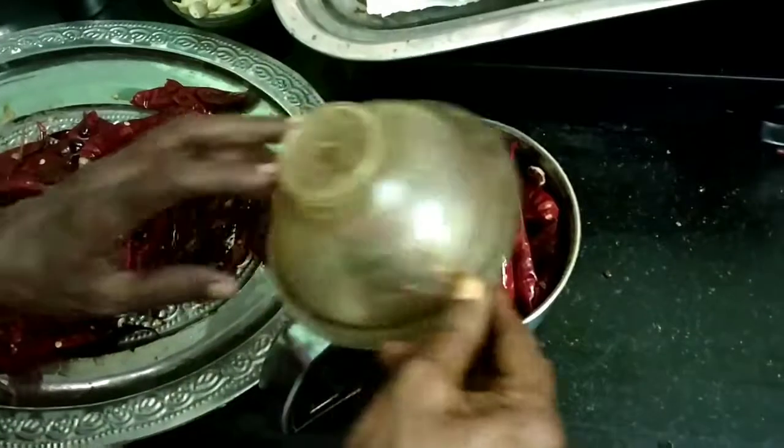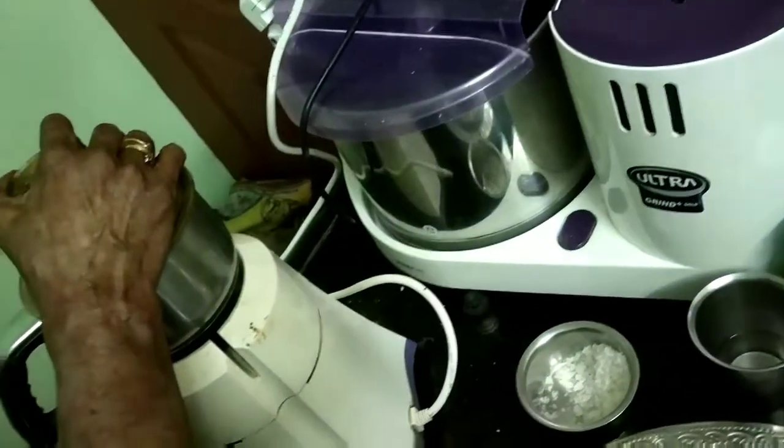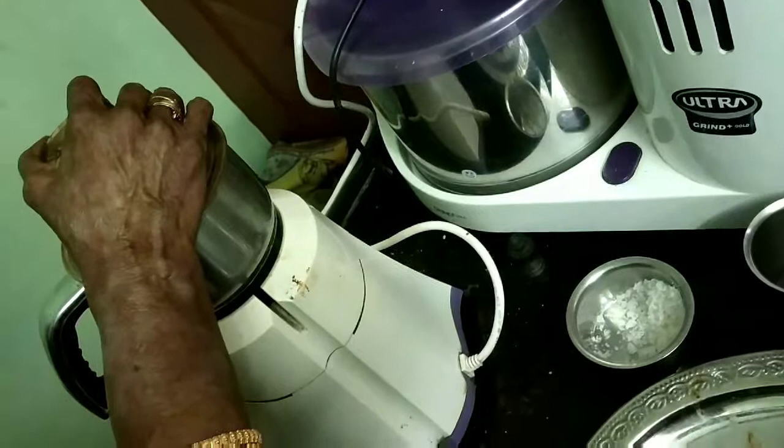Once the chilies are cooled down, add them with the required salt and blend them in a blender — coarsely but finely. You can do this in batches to finish all the chilies.